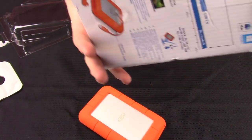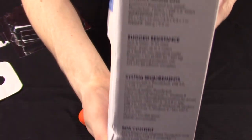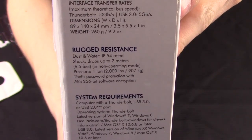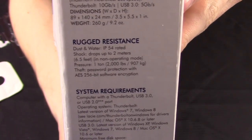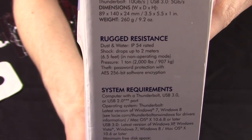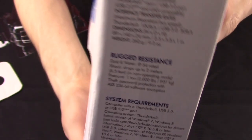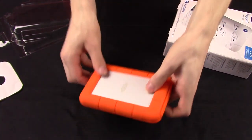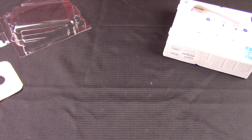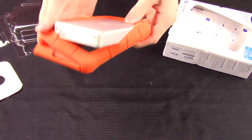Another thing about this drive is it's not your standard drive — it's got this big casing around it. That is because this drive is rugged. Let me find it on the box here: rugged resistance right there. It is dust and water IP54 rated, shock resistant up to 2 meters when not working — that's about 6.5 feet — and withstands 1 ton of pressure applied to the top or bottom.